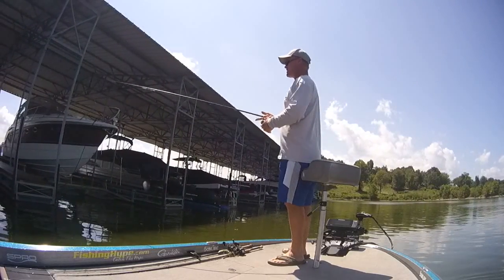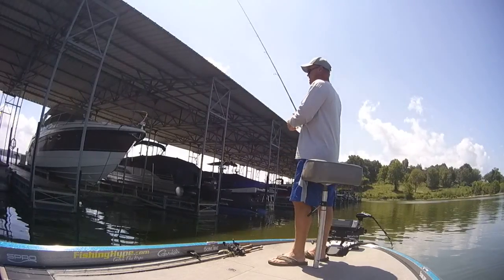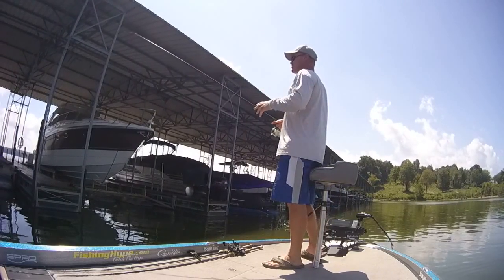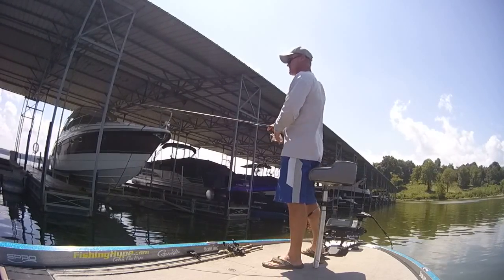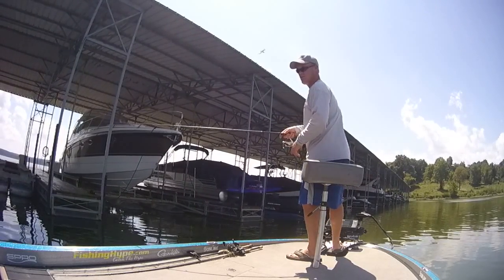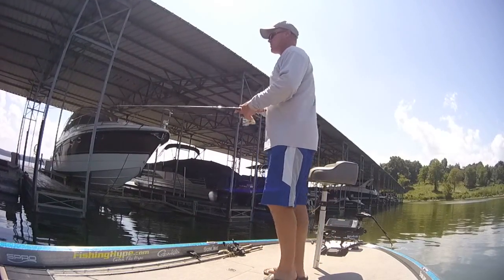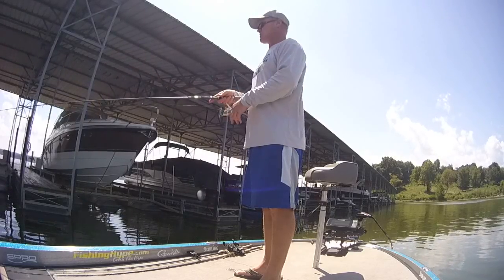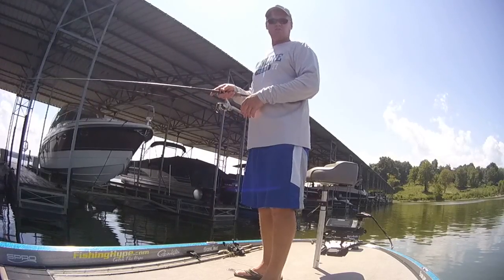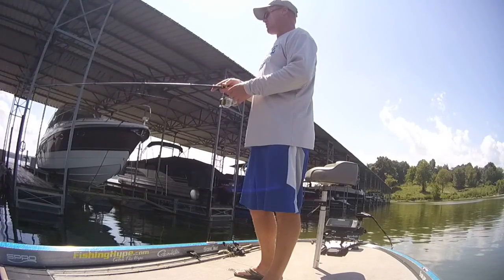Hey guys, Brian here. We're going to try to do a little dock how-to today. We're going to be fishing some deeper docks that are going to be kind of like marina docks. With these docks, they're floating, and so you've got a different set of rules here versus when you're fishing shallower docks up north where the poles are drove in the ground and they're only in about four or five foot water.